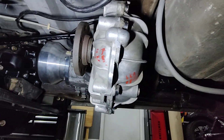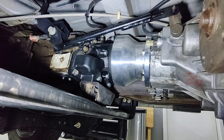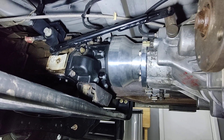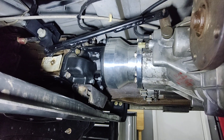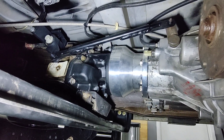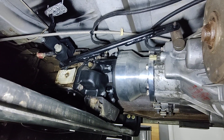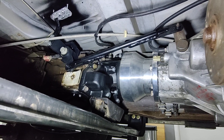It bolts up to the E4OD transmission. I got the adapter from Timberline Vans — it's a beautiful piece, made of billet, machined, one piece, heavy duty. Fits great. And then the extension housing from a 4R100 came with the adapter from Timberline.